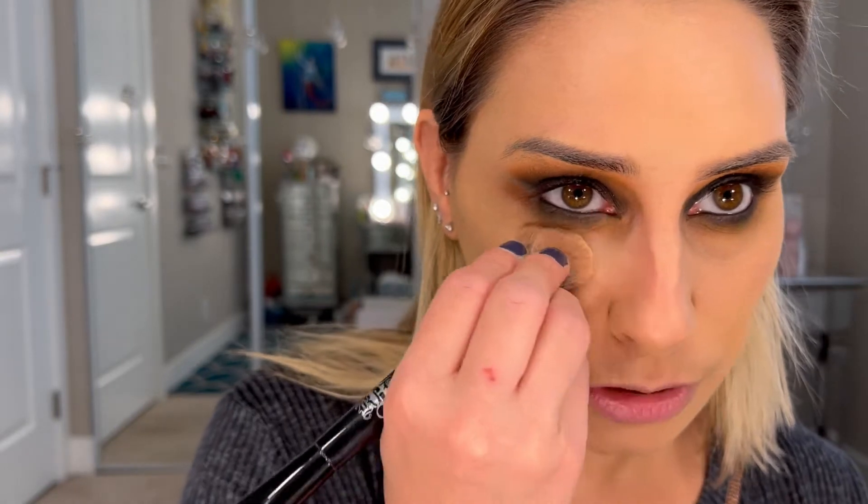I use my KVD Vegan Beauty Shade and Light Highlight Contour — I like the medium shade. I'm just going to press it under my eyes so I don't look totally exhausted.